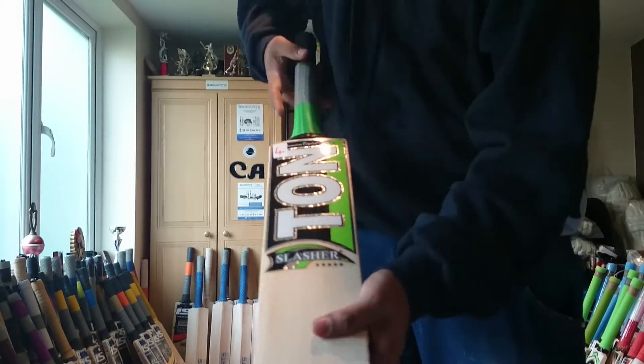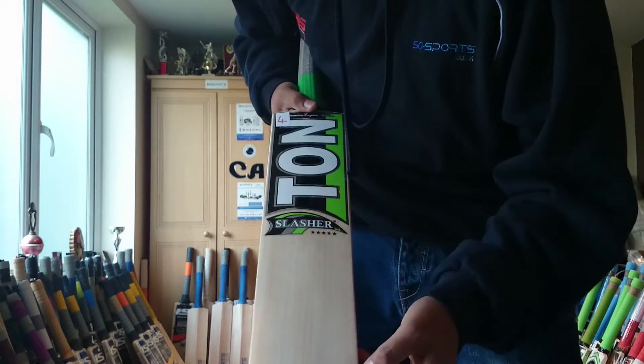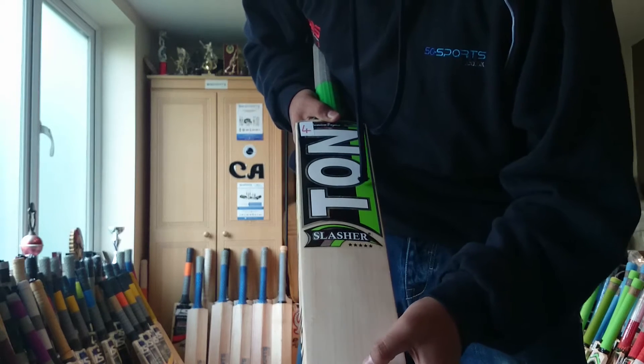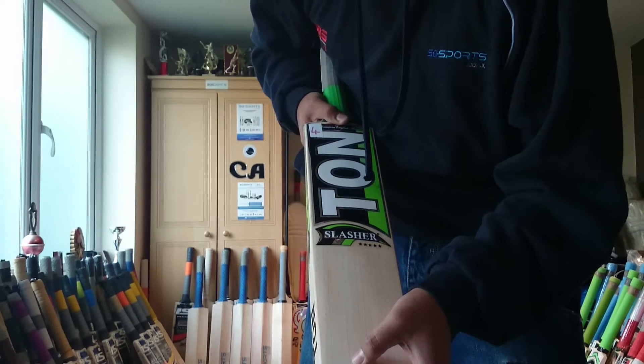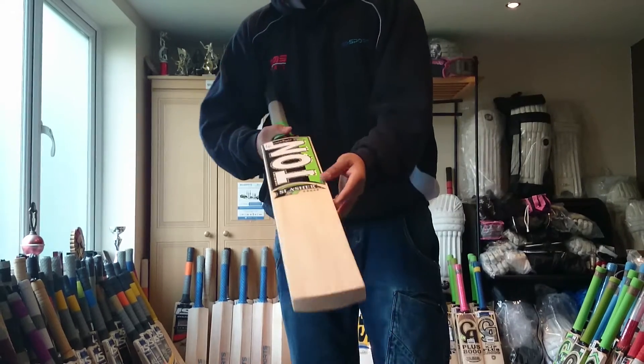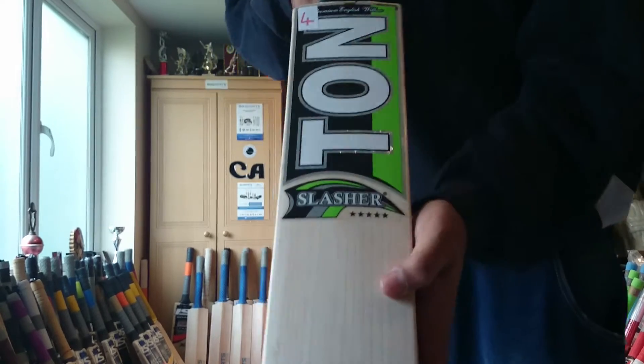We will count out the grains now. So we're trying to locate the grains — one, two, three, four, five, six, seven, eight, nine. So we've got approximately nine grains on this bat.